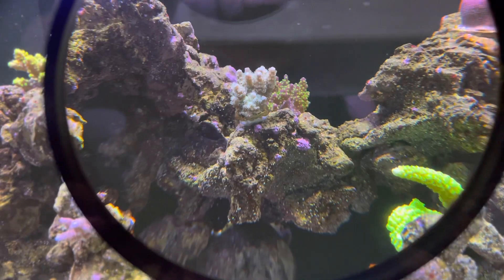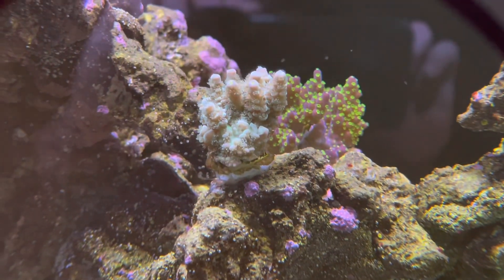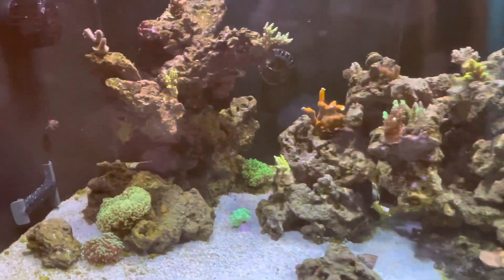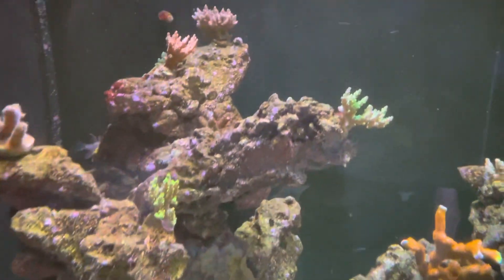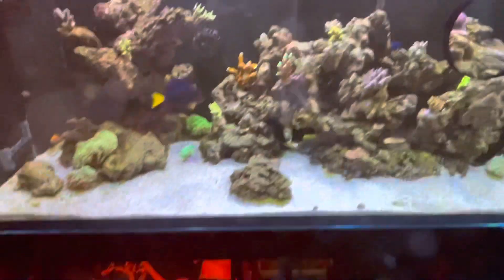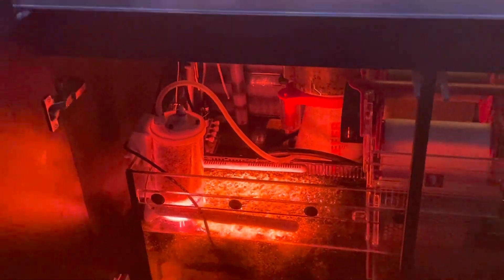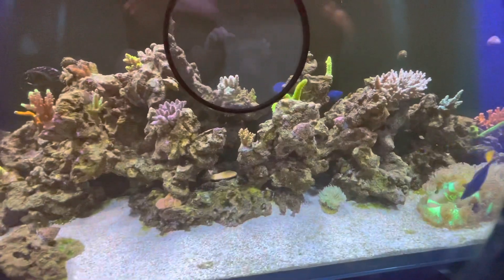I'm going to give you a look at the new frag we got here — I'm going to zoom in on that for you guys. Otherwise the tank's looking pretty good and we'll do a tank update on some of these corals and what we're adding and how things are going with all the new additions. Anyway, that's it for now about the pH. I'll update you guys later and let you know how much I'm liking this Ice Cap CO2 media reactor after a couple months. But right now I'm liking it — it's making a big difference on pH, that's for sure. 8.33 right now during the day.